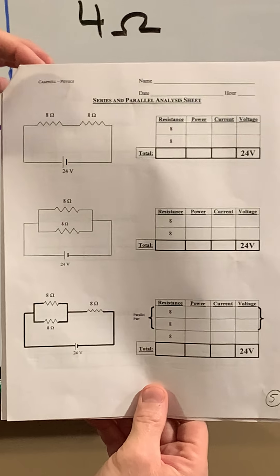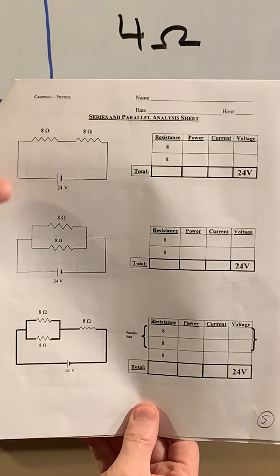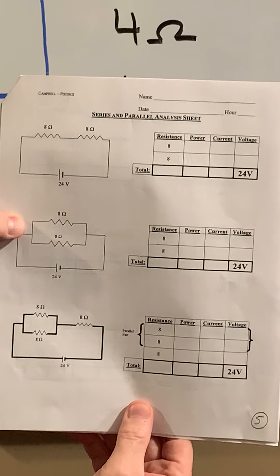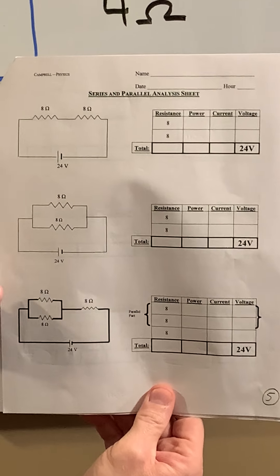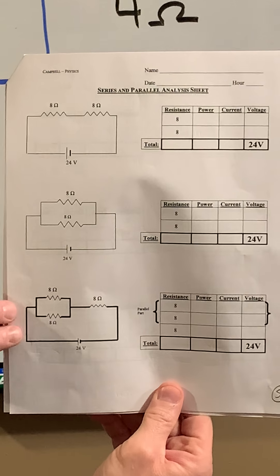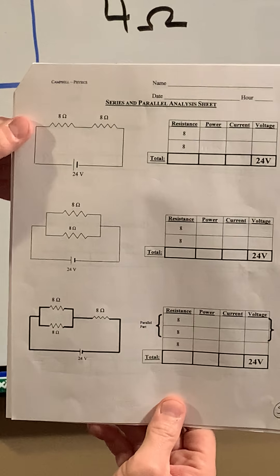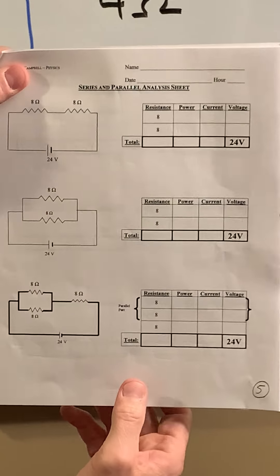Hi everyone, quick recap: we've already gone through some examples of how to do a series circuit and a parallel circuit on all these pages of the packet. Now we want to talk about a combination circuit. Looking at pages 5, 6, and 7, those are the three pages that we're going to work on here today.